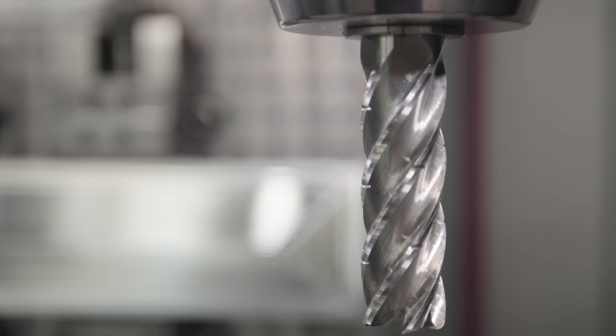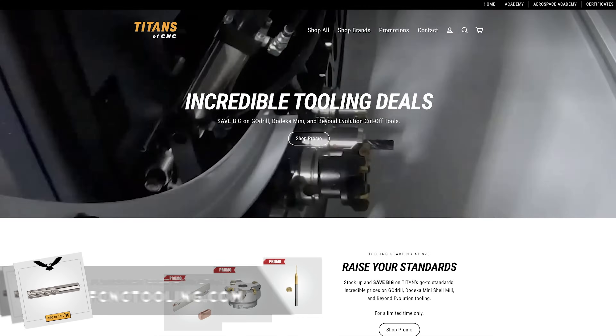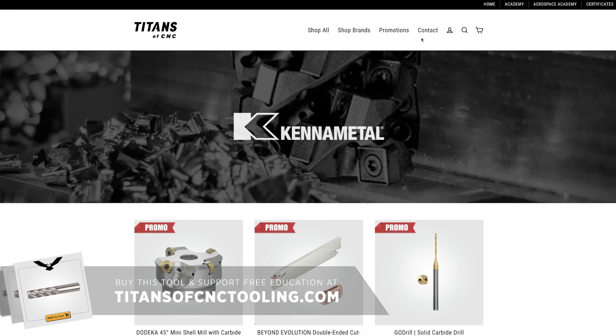That was some pretty awesome high-speed machining. This is the Core 5 end mill from Kennametal, and we carry it in our online store. Check it out and help us support free education. Thanks for watching — hope you enjoyed the video, and I'll catch you next time.